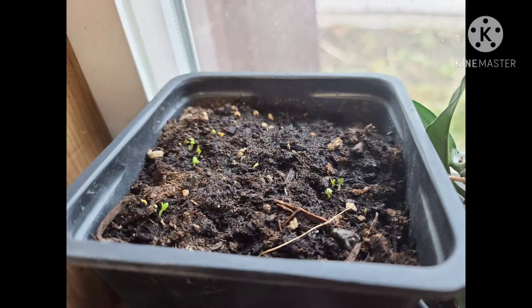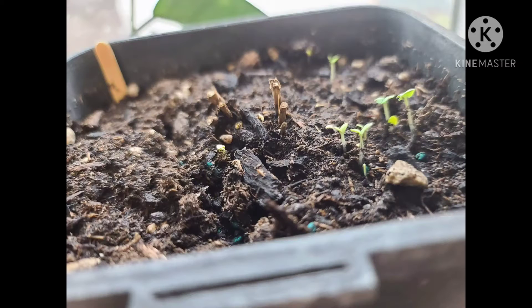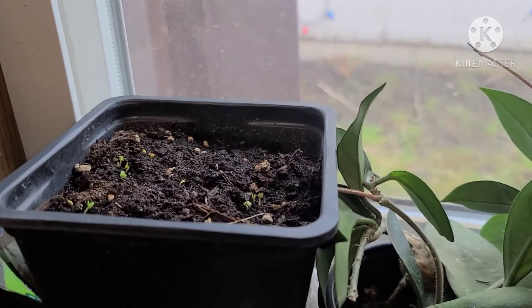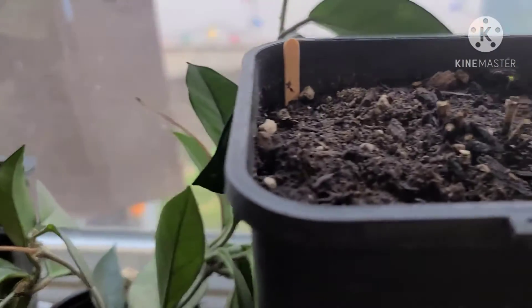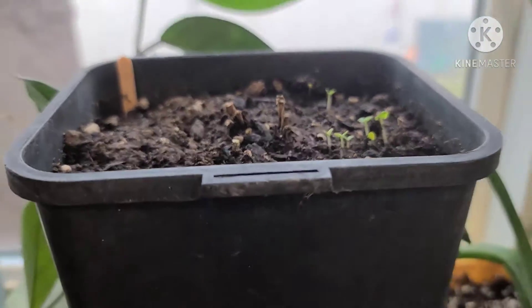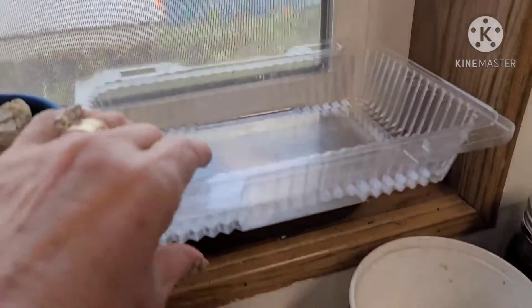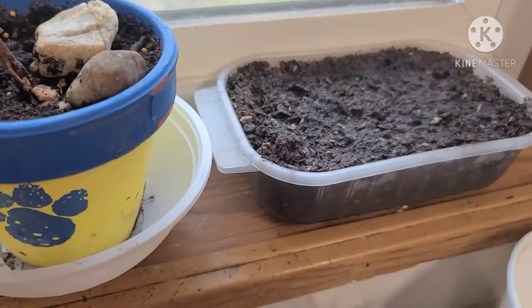My basil is starting to come up and I believe that's my chives — I planted both. Yes, they're looking so good. I am glad. And I just planted a whole bunch of lettuce in here for microgreens, and those are gonna be good too.